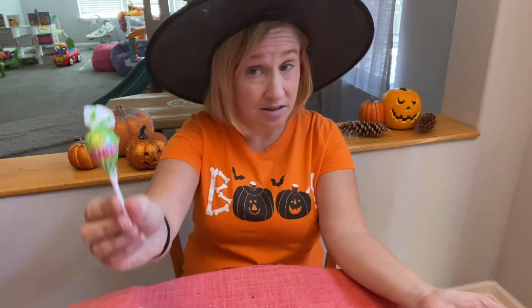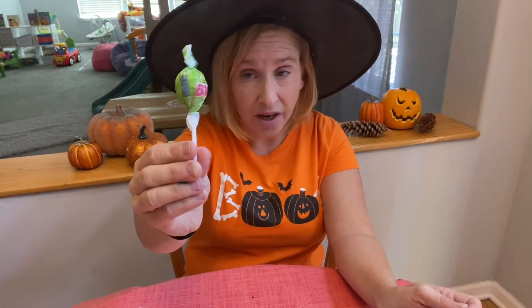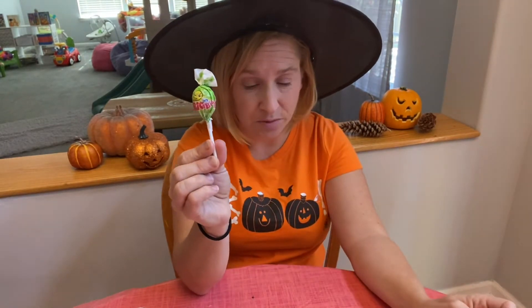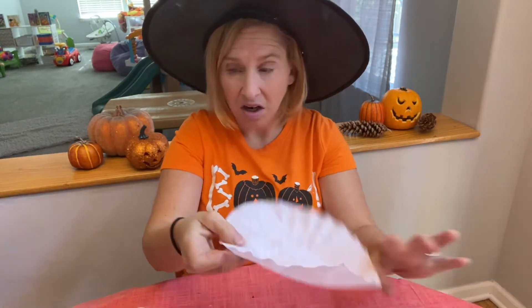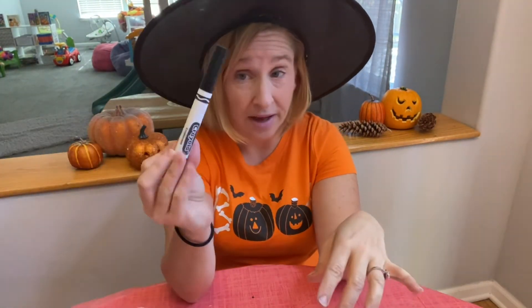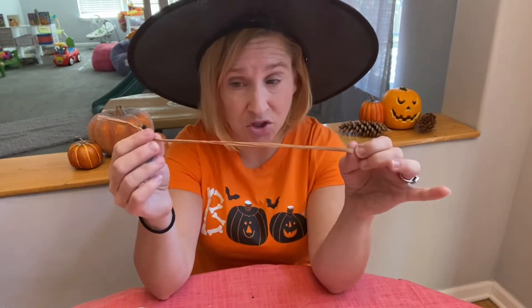What you're going to need is some lollipops — you can get these or Tootsie Pops. I just got a bag at Dollar Tree, and you need the kind of larger lollipops. You're also going to need a pair of scissors, a white coffee filter, and a black marker.